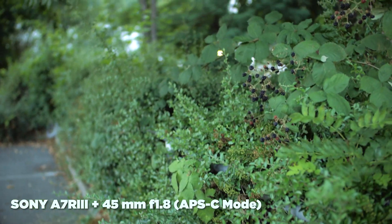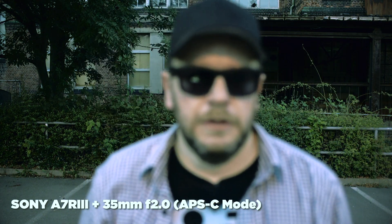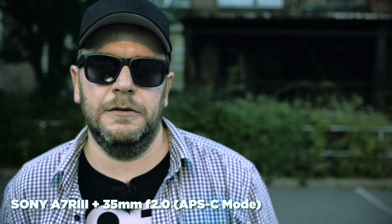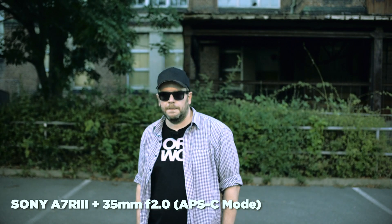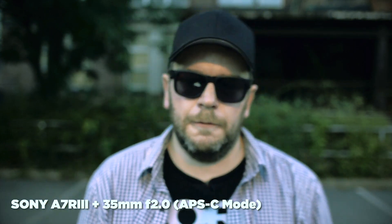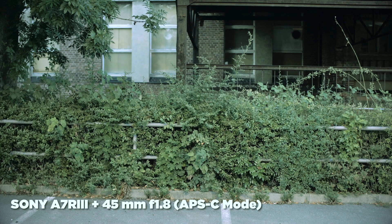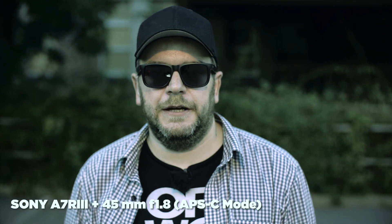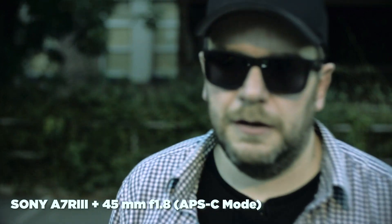This is a hard test but why not. So now this is the Canon 35mm f/2.0 with the adapter — face tracking seems to work alright. I have the focus area in the middle. This is the Tamron 45mm f/1.8 and the Canon 35mm f/1.8.